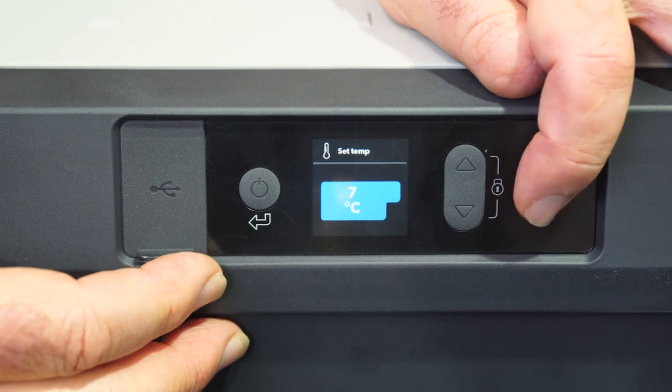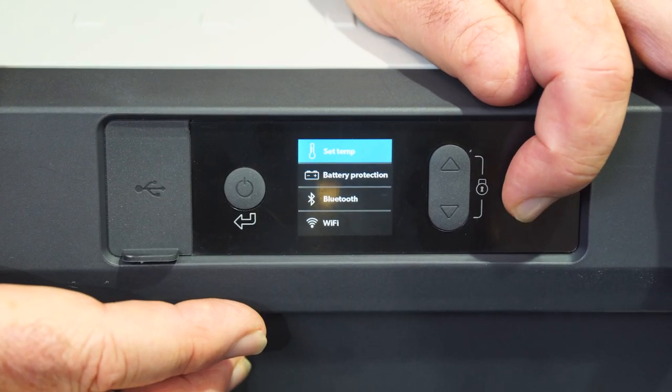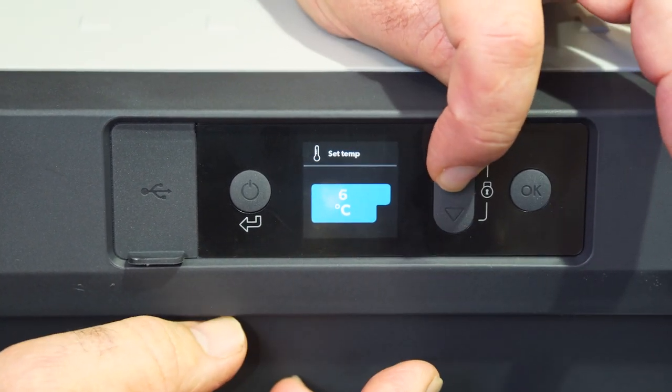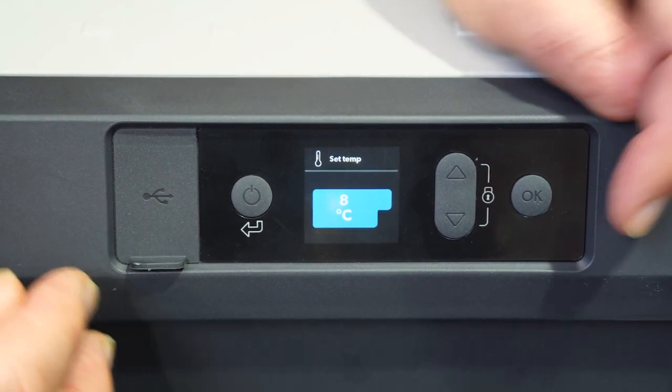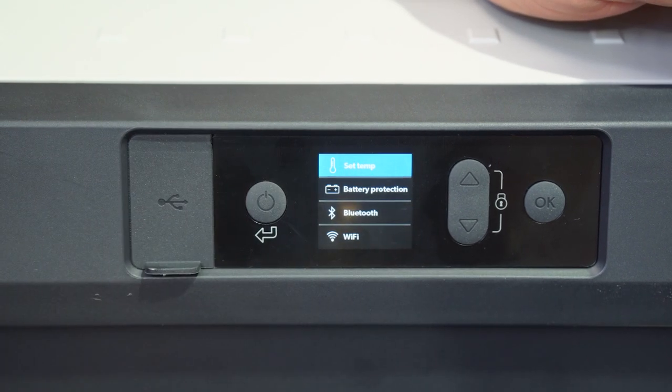It's currently set at seven degrees. If you want to change it, just make sure you're on the set temperature, hit okay, and you can go down or up in temperature. This fridge will run between 10 degrees Celsius and minus 22. Once you've got the right temperature, hit okay and it'll flash and go back to the main menu.